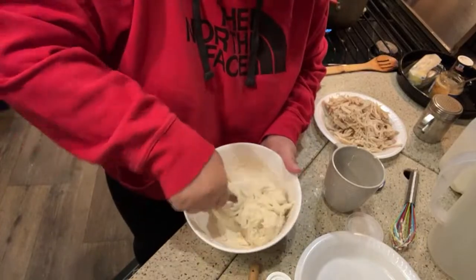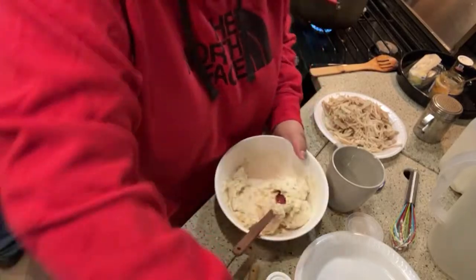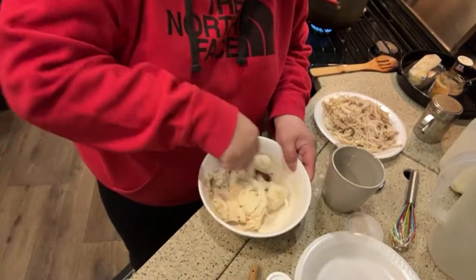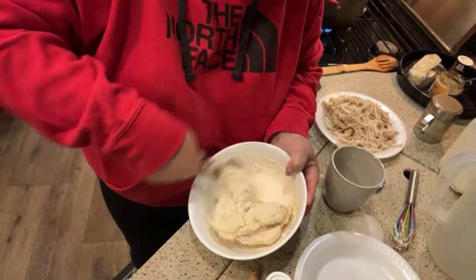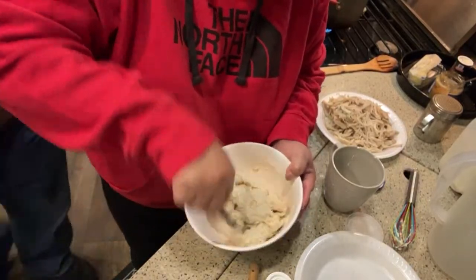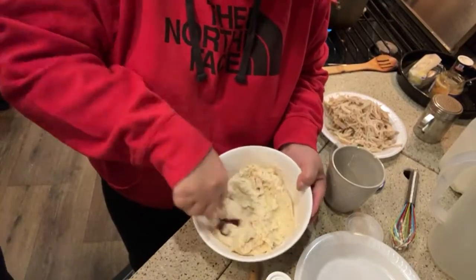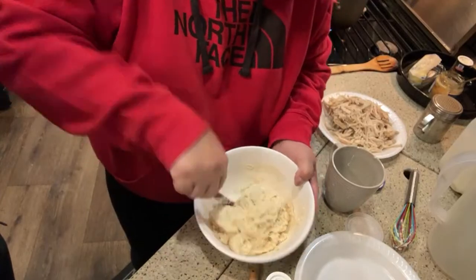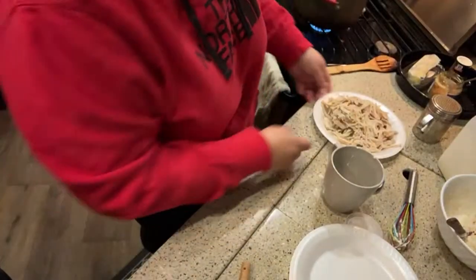This is my biscuit dough. If I'd used just the mix and added milk it would have been dry — that's what they look like. Now I'm going to let this sit for a minute because that activates the baking powder. Sticky biscuits but that's okay.